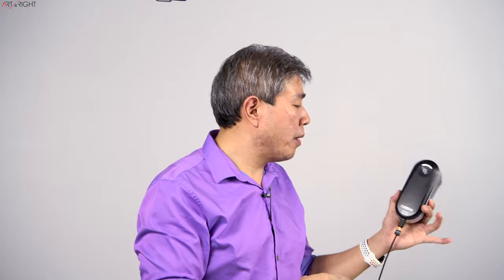One thing I didn't mention during the unboxing is that there are two versions of this device: the i1 Photo Pro 3 and the Photo Pro 3 Plus. The model I have is the Plus model, which has a wider aperture opening — supposed to be much better at measuring highly textured paper such as matte paper, rice paper, and custom materials. We're going to put it through its paces.